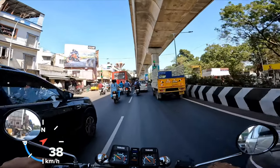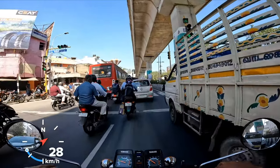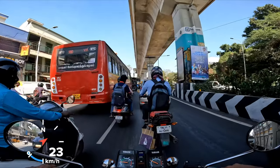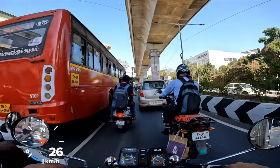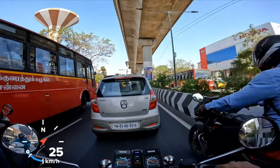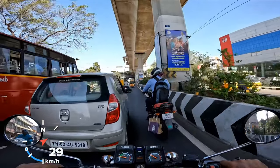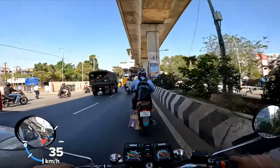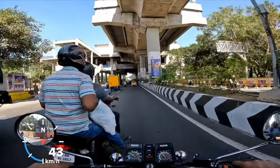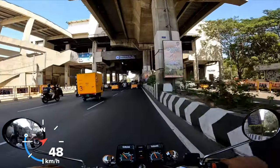This is the beauty of the RX — it can just filter through traffic, man. It's absolutely brilliant. It's barely maybe 105 to 110 kilos of weight, so it's bloody brilliant. I don't think there are motorcycles today in the same 100 or 200cc category that can match the kind of filtering capability of any RX motorcycle that we've seen back in the 80s and 90s.